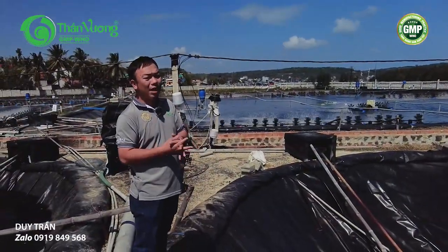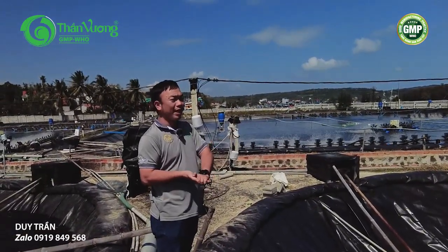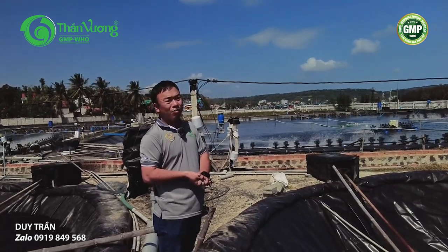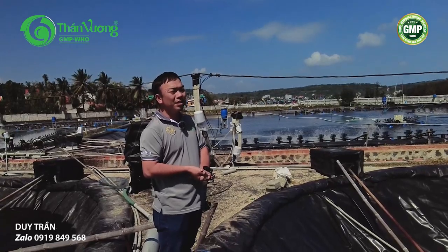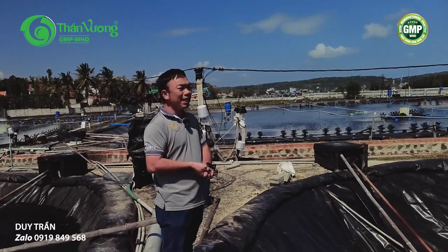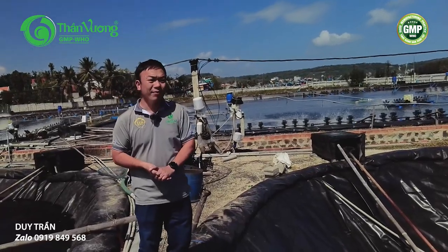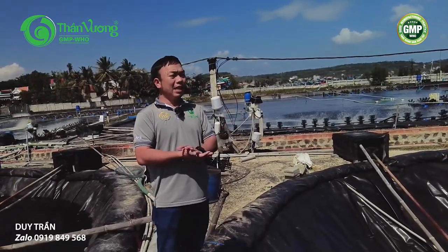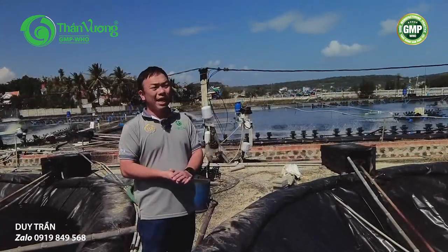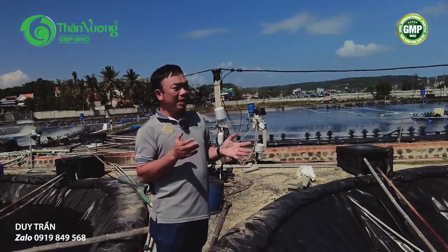Nước ở ao mới khoảng 1m1 và khi đưa qua đây thì hầu như các chỉ tiêu về yếu tố môi trường trong mùa này cũng không giao động quá nhiều, ngoài trừ ảnh hưởng bởi nhiệt độ mà thôi. Vì vậy khi vừa sang qua, chúng ta lập tức sử dụng sản phẩm video clear để diệt khuẩn nhẹ, sau đó sẽ bổ sung vi sinh.